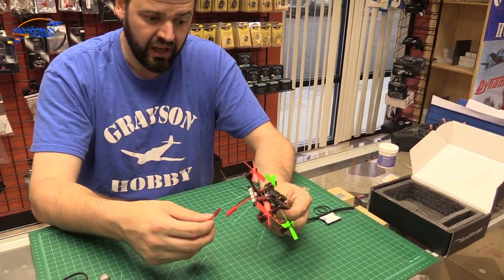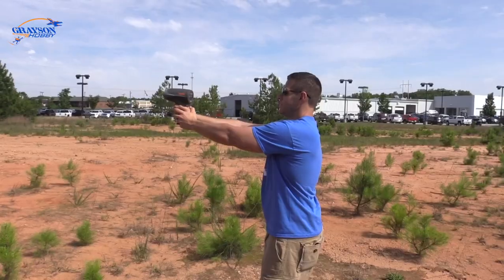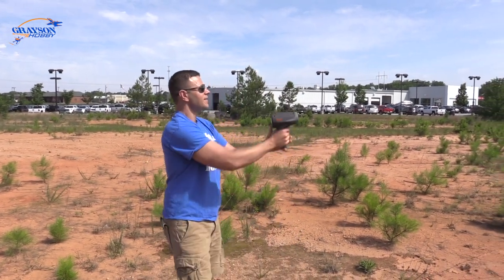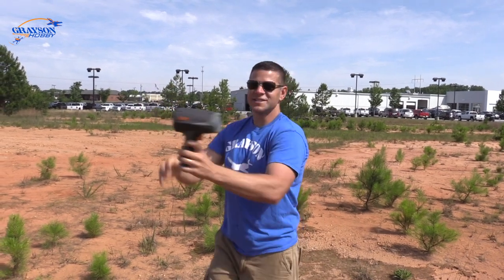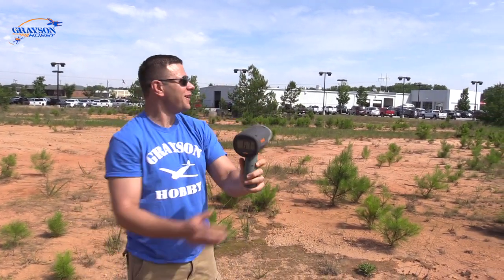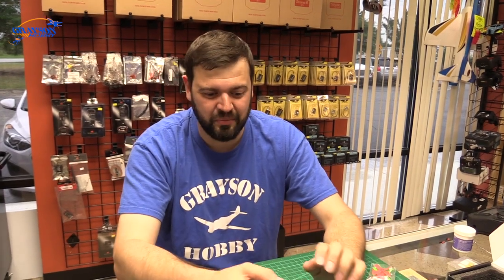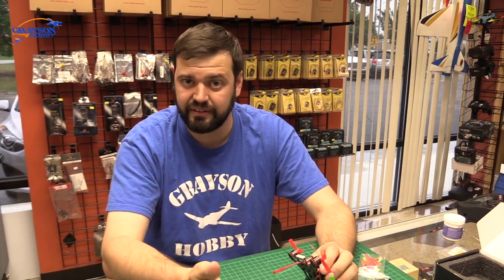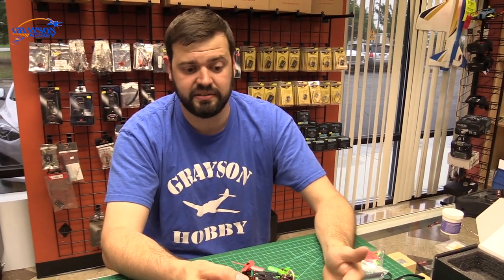Maybe just do the first hover when you get it with the stock connector, then swap. We've clocked 65, even 67 miles an hour with the Aurora 100 — that's the fastest yet. If you don't know how to solder, which you should by now, you should learn how to solder for sure. But if you're not comfortable soldering, we do offer a solder service with this one — to put XT30s on it for a couple bucks. We test it after we solder and make sure it's good to go before we ship it out.